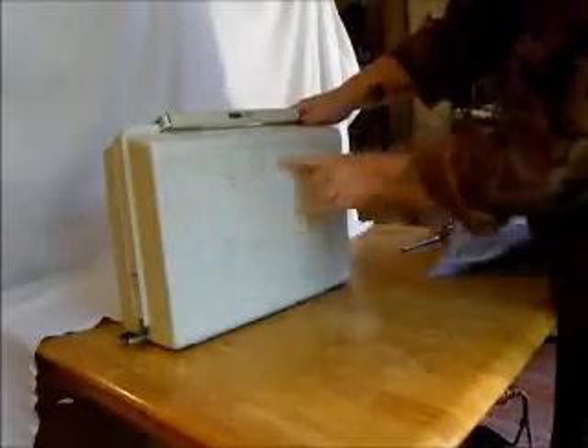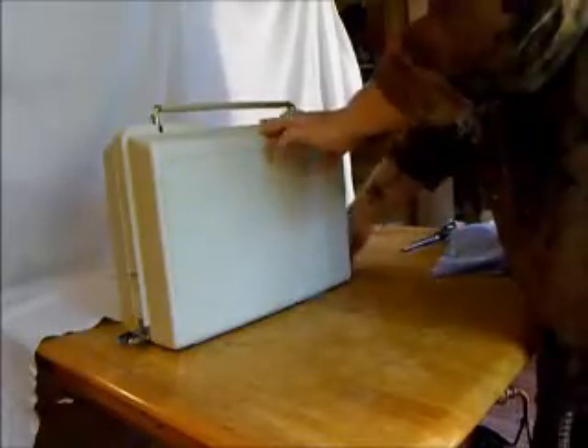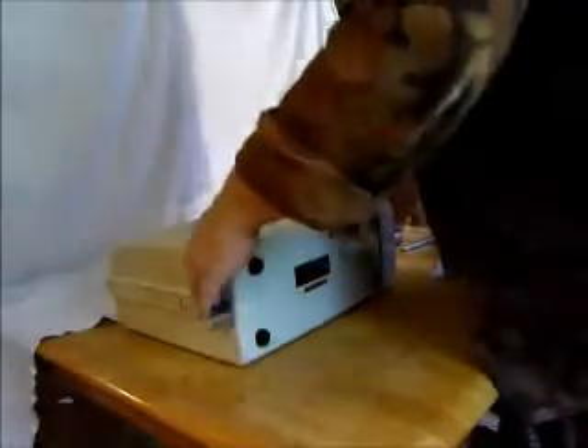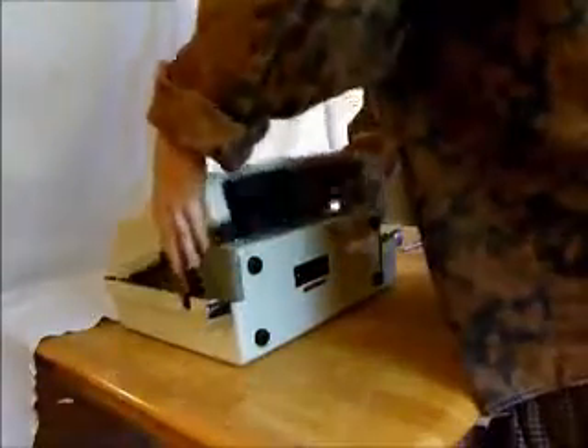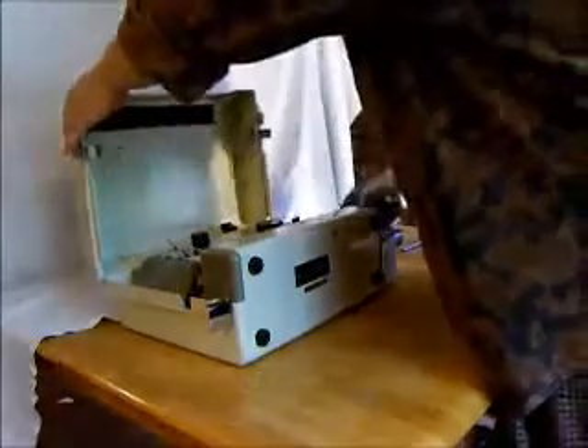Look at that flower power kind of clamshell case there. Nice handle — you can open this up. The way I like to do this is to turn it on its back and open it this way. Put our foot control here and then the machine itself. Let's put that away.